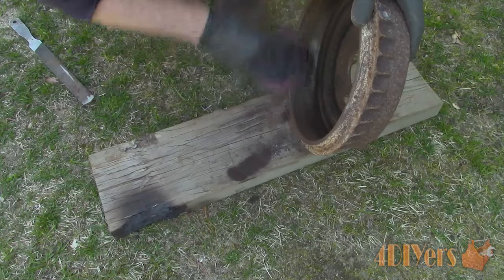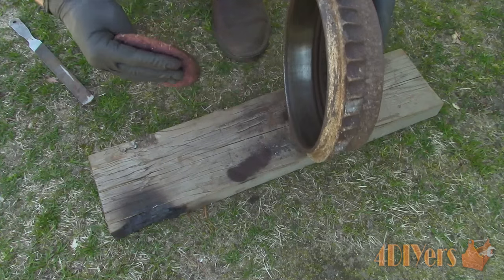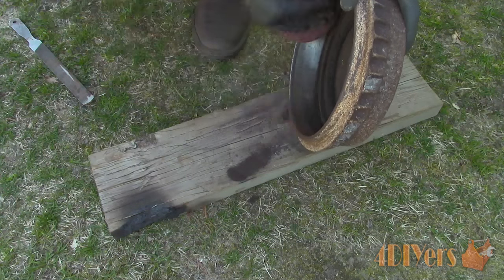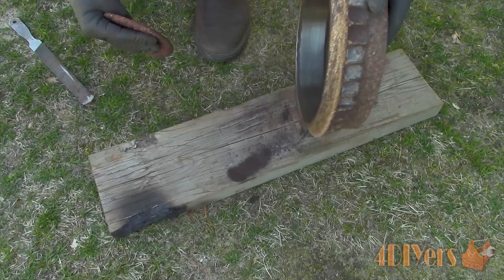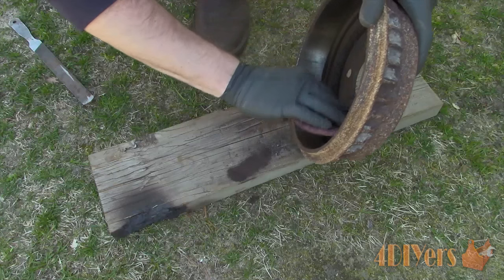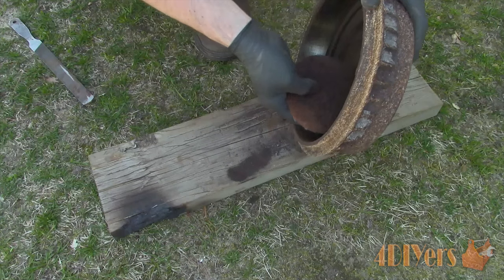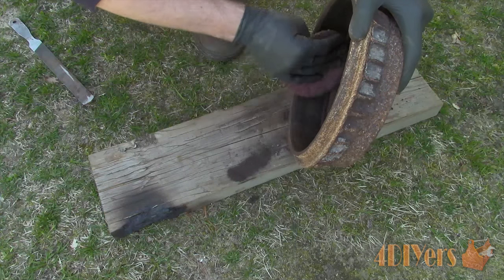Now clean up the braking surface to remove any glazing or dirt debris. Here I'm using a coarse abrasive pad, but you can also use 120 grit sandpaper. While doing this, ensure the braking surface on the drum is still in good condition. There must be no excessive grooves, glazing, heat distortion, cracking, or any other damage which can jeopardize the braking performance.